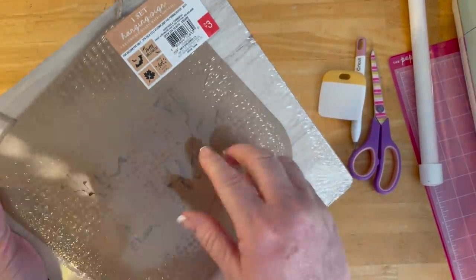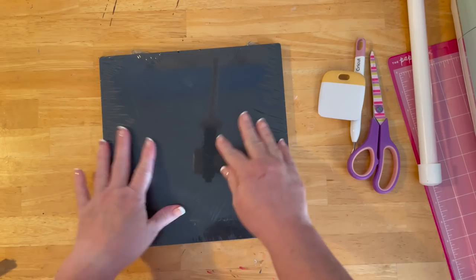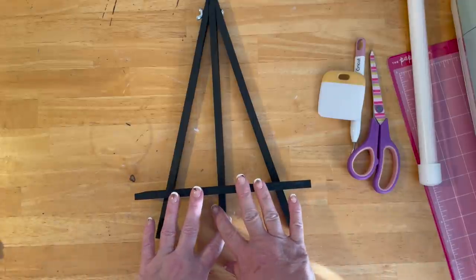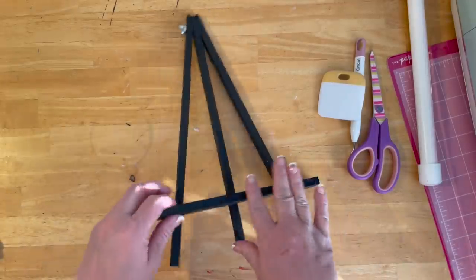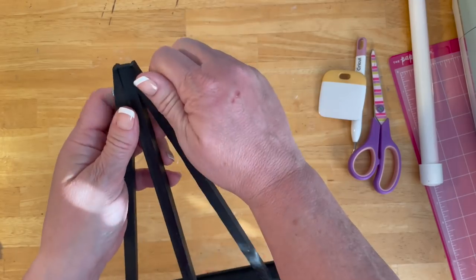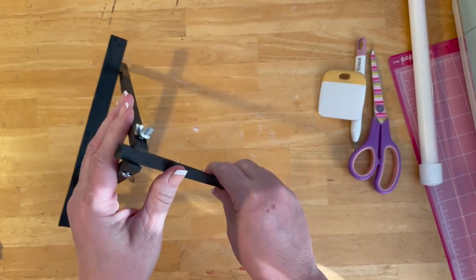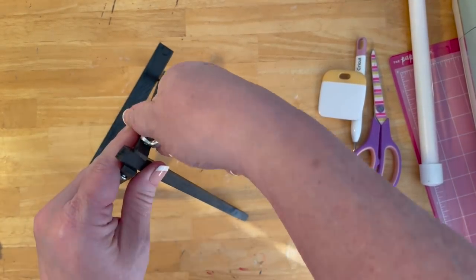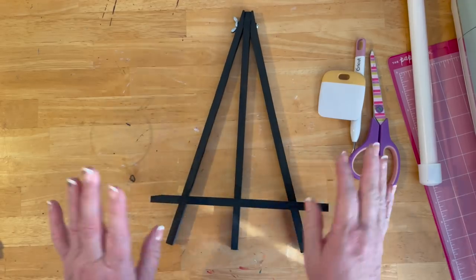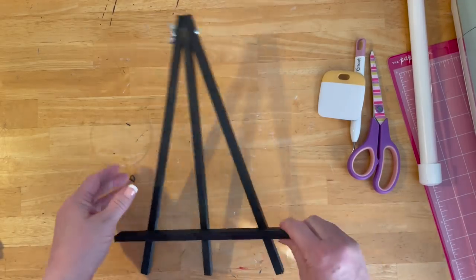This is so simple but so rewarding. Because I'm liking black right now, I painted this black. I took the screw out, took it apart, painted it, and screwed it back together. You set it where you want it and tighten down the screw — that holds it in place. It's not perfect but definitely good. You can obviously paint the easel any color you like.